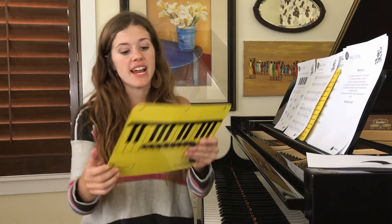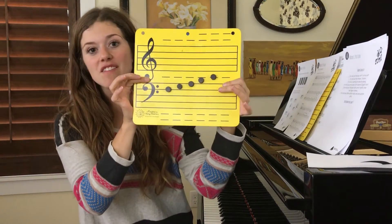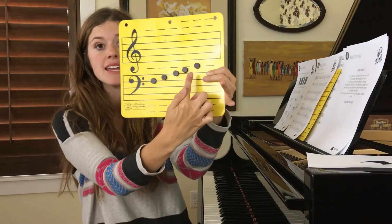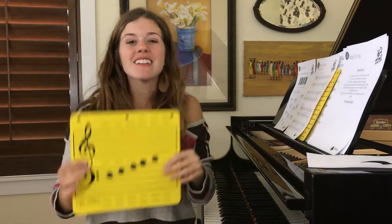Hey there, busy kids, welcome to lesson number four. We're nearing the end of this module. Today we're going to be learning a new hand position called middle C position. We've learned all the notes for this position except for one note in the bass clef. That note is the F below middle C. The notes in the bass clef that make up middle C position are F, G, A, B, and C.